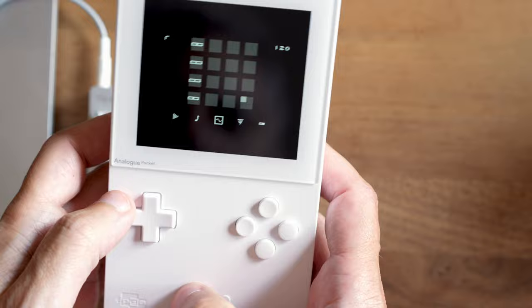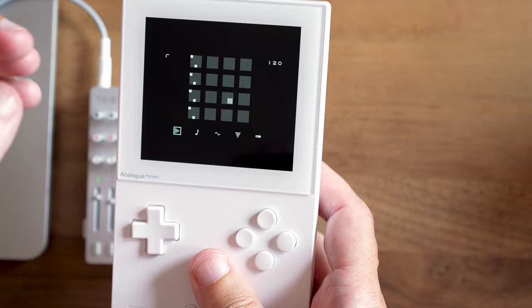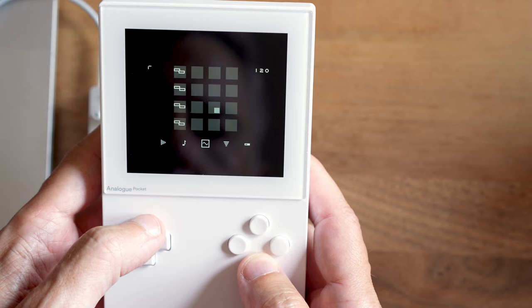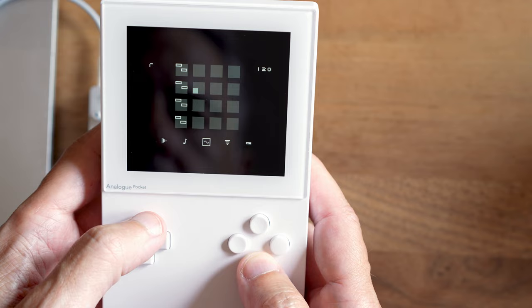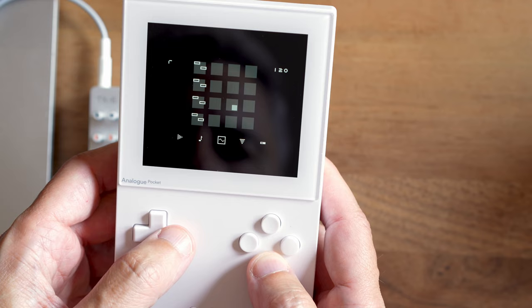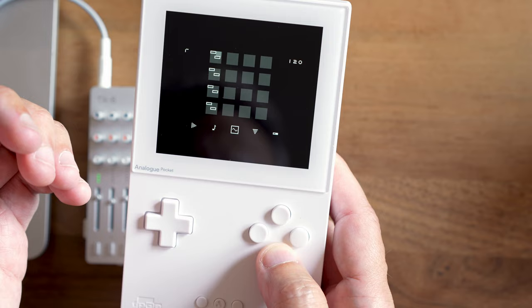Remember the volume envelope? This middle icon does the same thing, but for the pitch of the note. Hold the B button, press up, and we move the left of the two squares. You can hear the sound starts at a much higher pitch and then pitches down. If I space those two boxes out, it takes longer for the pitch to go down. The short attack gives it a kick drum sound.